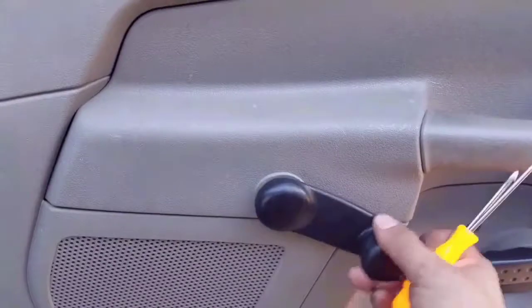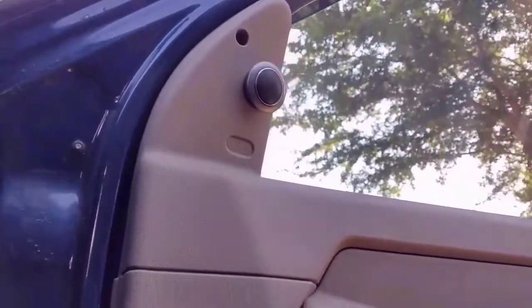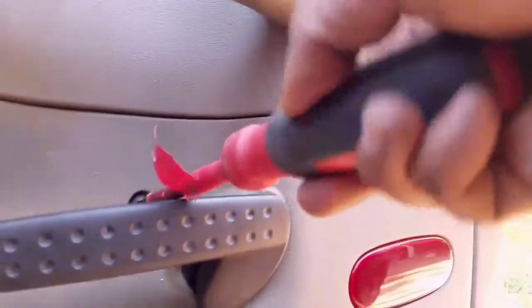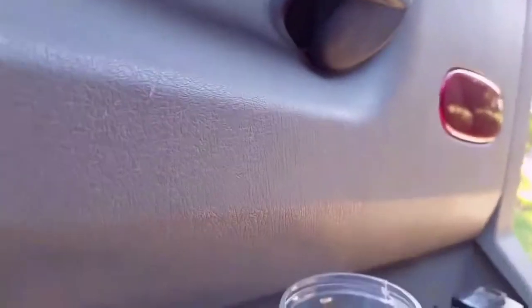What you gotta do is get a pick with a hook at the end to snap off this ring. With smaller cars it's a little more difficult, so I suggest you get a paper clip, make a hook at the end, and snap it off. As long as it comes off, it's all good. Here I'm taking off the screws — one at the top, one in the middle, and two at the bottom. My door handle has a Torx bit screw, so I have to get a Torx bit and pull it out with my screwdriver.